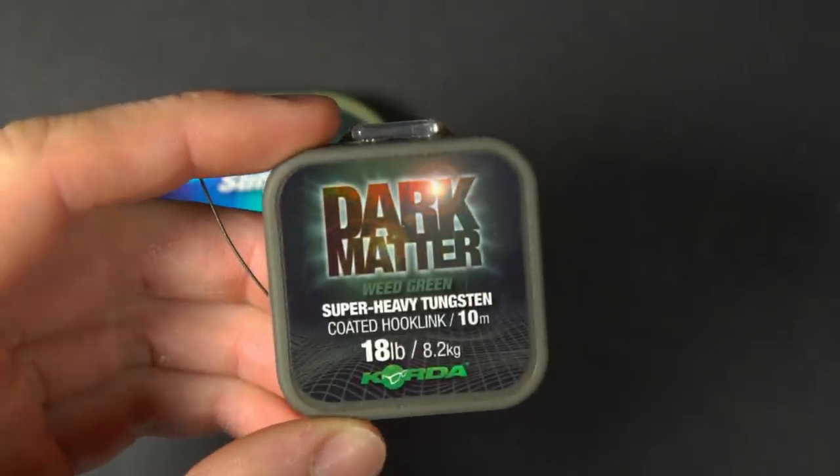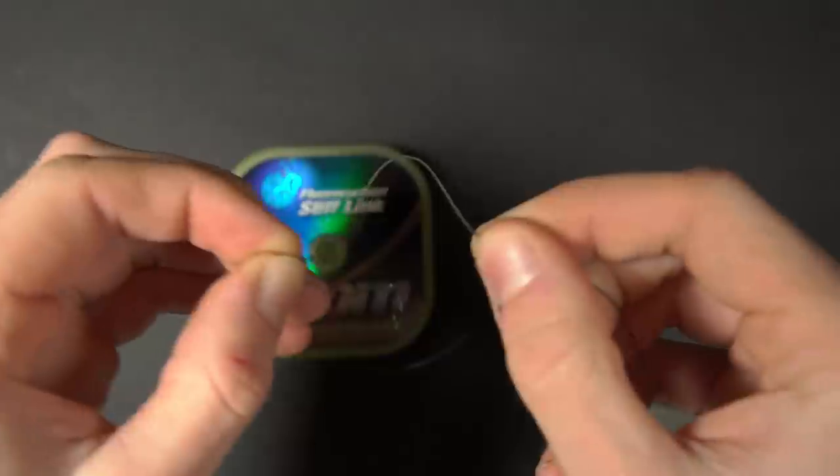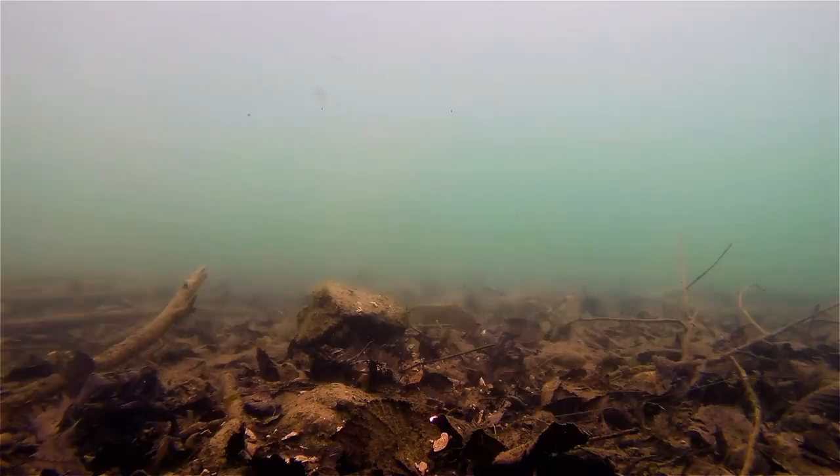So if it is a bit silty or the water is coloured, I'd actually advise using some coated braid like Dark Matter instead of fluorocarbon as a boom. The Dark Matter coated braid, whilst still stiff enough to kick the rig out, has a little bit of suppleness to it too — so if your lead does plug a little bit deep into the silt, it's not going to stick up unnaturally; it will contour to the lake bed and present nicely even in silty conditions.